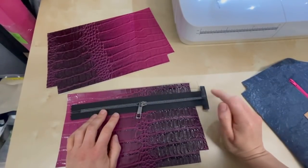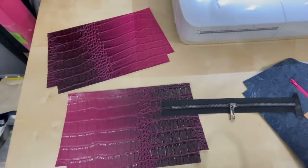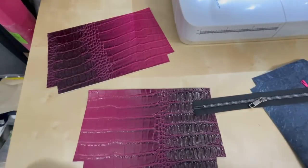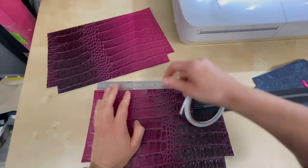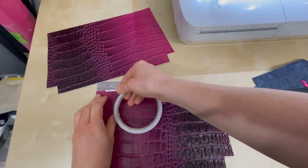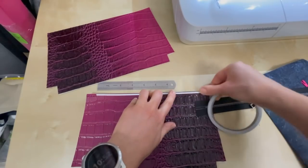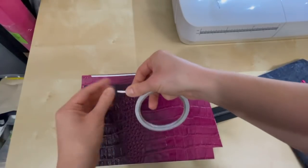My zipper tab is only on one end of my zipper and I'm going to use the Butler method — or an adaptation of the Butler method — to put the zipper in. The way that I do that is you need double-sided tape. I take my double-sided tape and I measure in about three-quarters of an inch — I usually just eyeball it, I don't necessarily use a ruler — three-quarters of an inch in from the side, all the way to the end, and then mirrored on the other side.